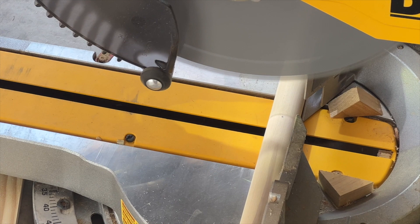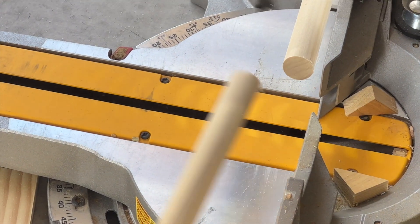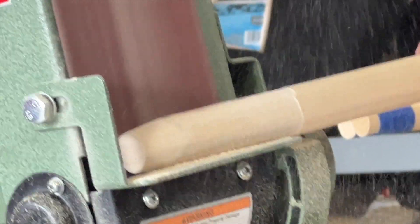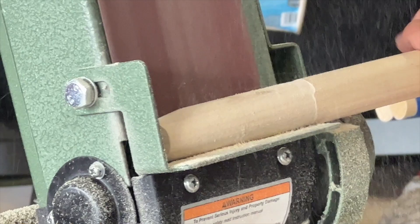Next, it's time to cut the length of our rungs. This will determine how wide you want your ladder to be. For my ladder, I cut them down to 18 inches. We were going to try one method to trim down the wood, but my husband wanted to do it right the first time, so he went out to purchase a belt sander to make this process easy.